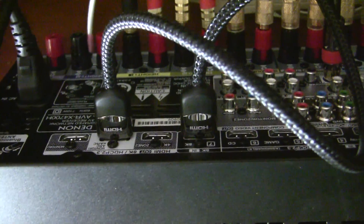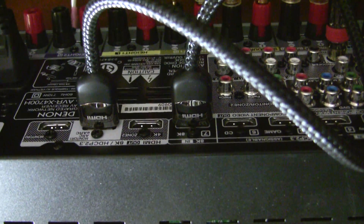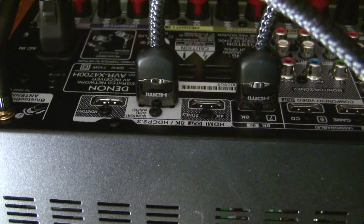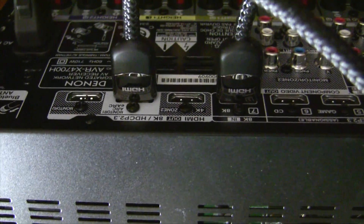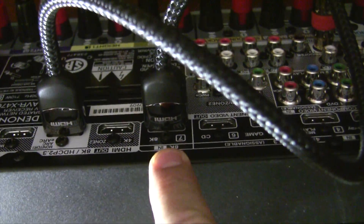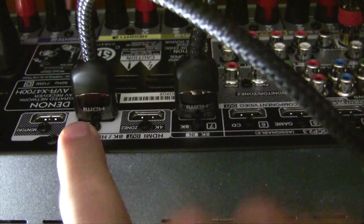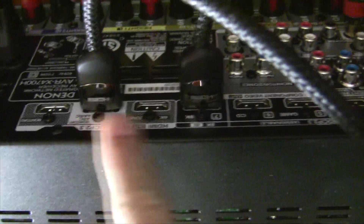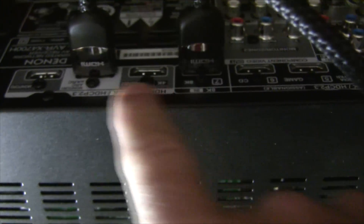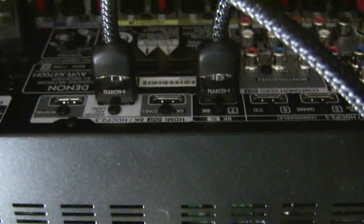That didn't work. I'm thinking maybe we should be using the 8K output — or rather input — since we're trying to test an 8K HDMI connection. This is the only HDMI 2 connection on the back of the receiver. I think we want to try number seven versus monitor one, which is the eARC port.